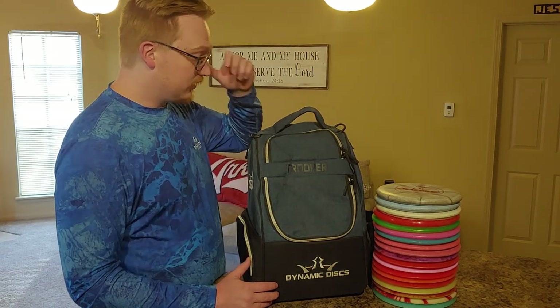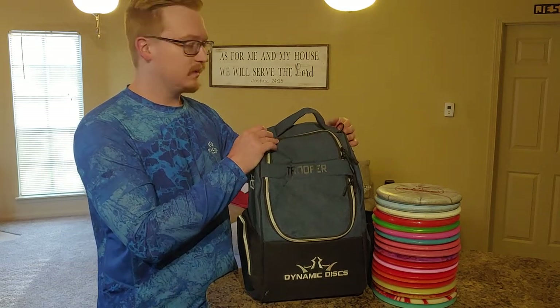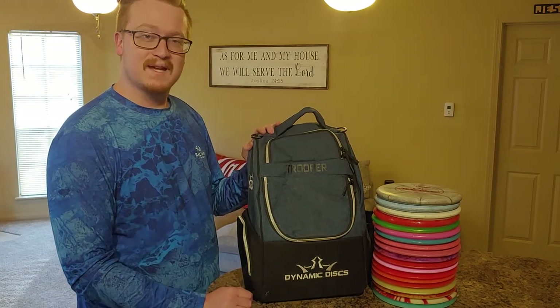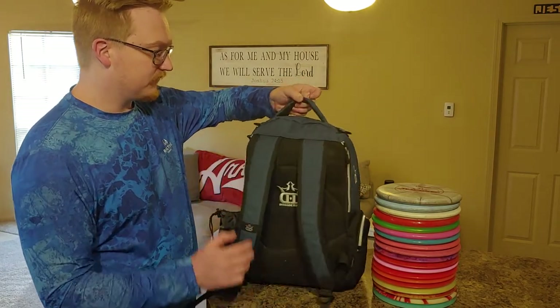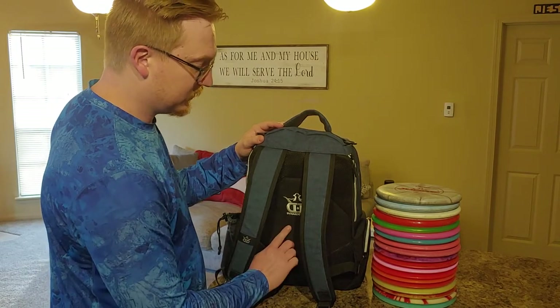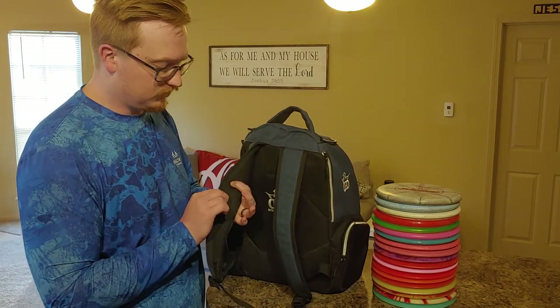Starting here at the top we have your carrying strap followed by two D-rings. I use these to hold a towel, a clip towel. You could also use these maybe for bag tags. Very comfortable backrest here. Dynamic Discs logo, I really like that. Your two straps, very comfortable, nice and padded.